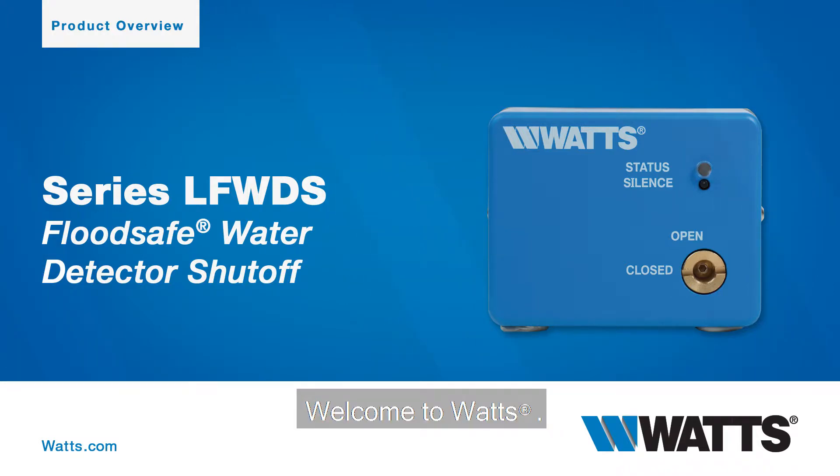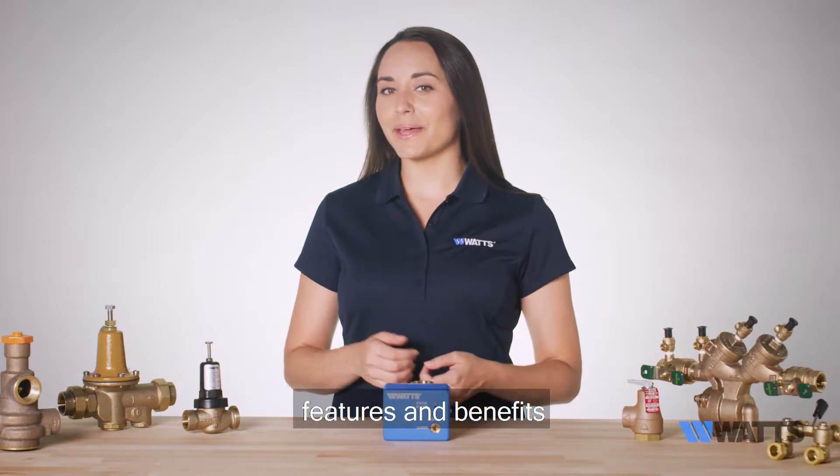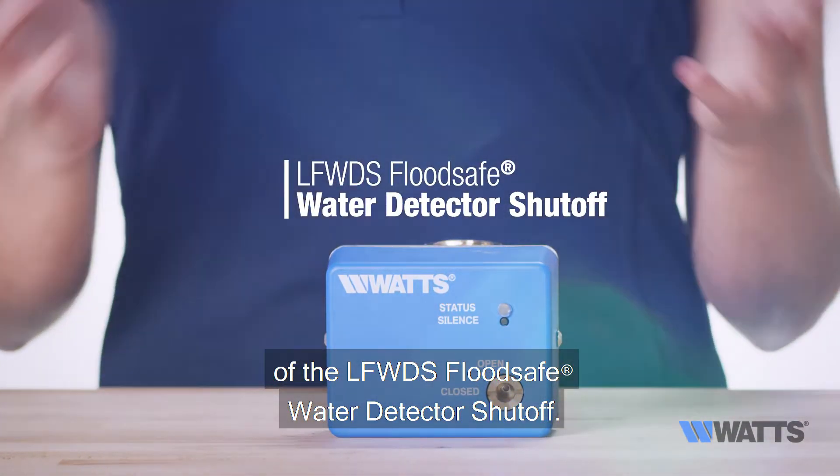Welcome to WATTS. Here, we'll guide you through the standard uses, features, and benefits of the LFWDS Flood Safe Water Detector Shutoff.